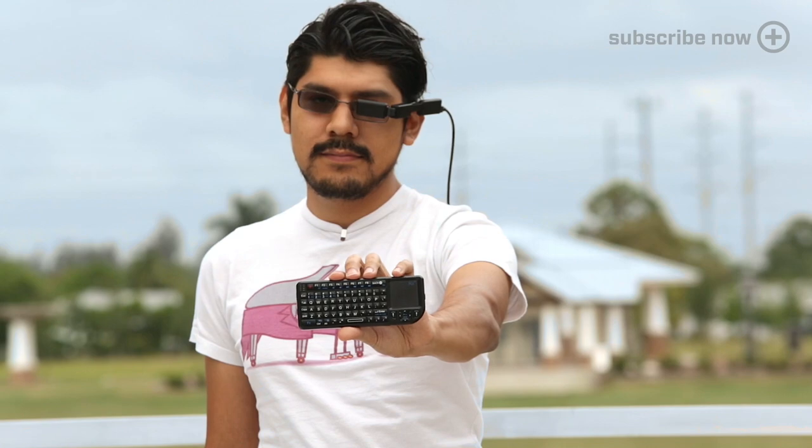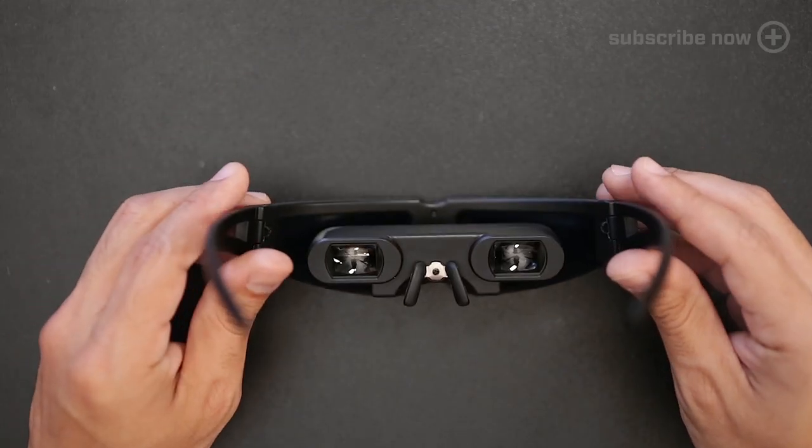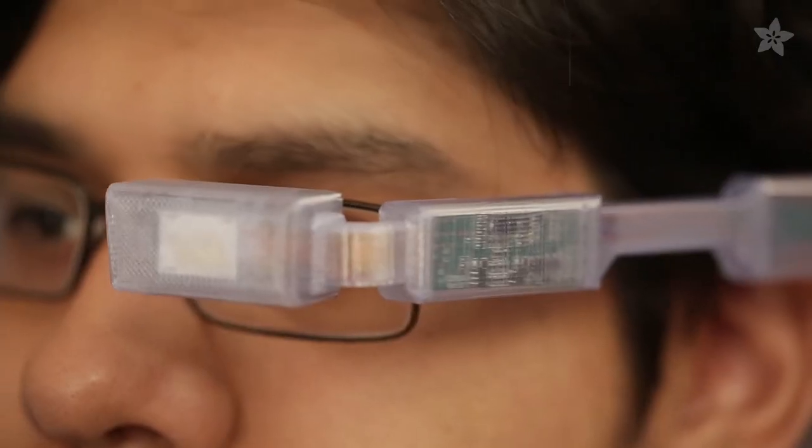You can get the tools and parts for this project from Adafruit.com. A pair of these wearable video glasses sets you back about $100, and the 3D printed parts are a free download on Thingiverse.